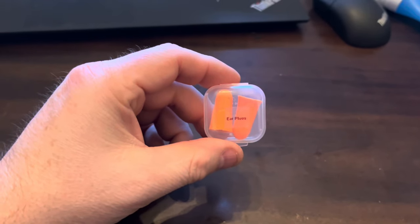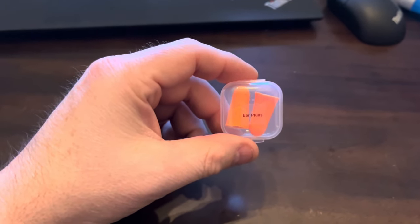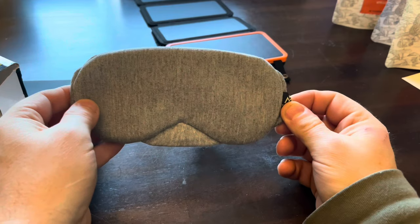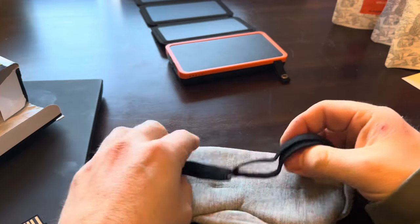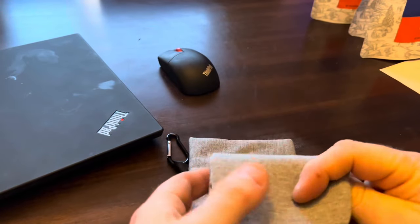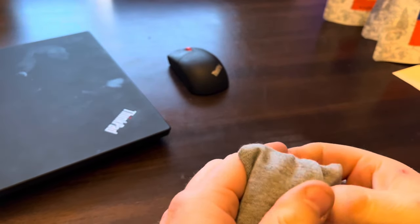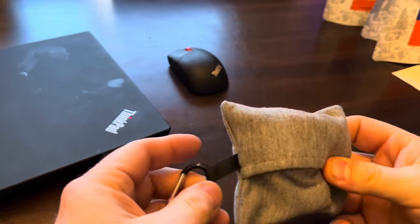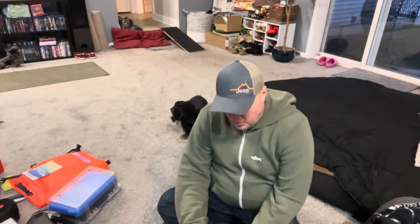Something else you might want to consider — maybe a vanity thing — is earplugs. They're great because birds wake me up in the morning. I also have an eye mask; I'm a little sensitive to light and don't want to wake up at 4:30 every morning. It comes with a little bag and a mini carabiner.